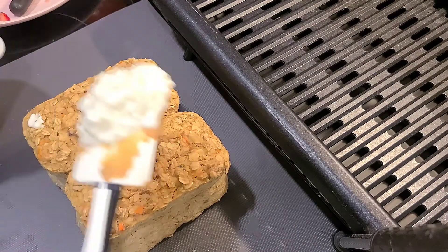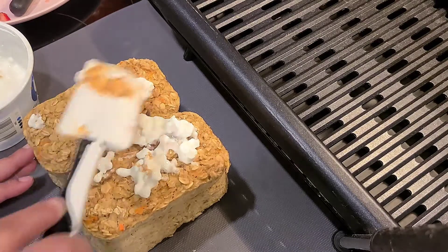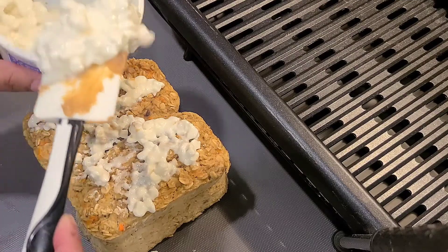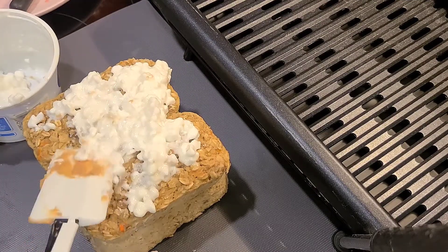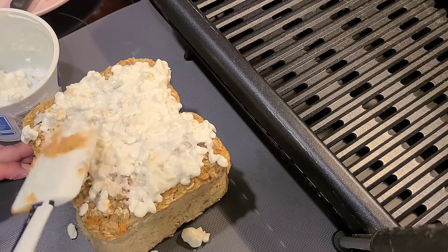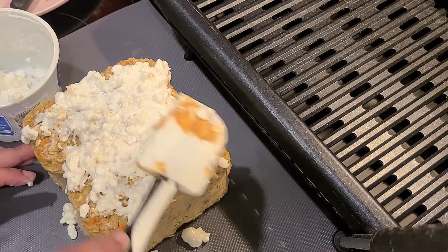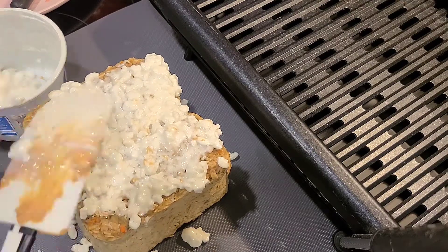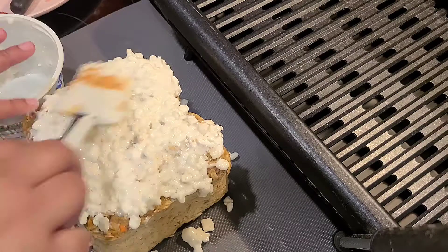On top I'm going to add cottage cheese. Some people use Greek yogurt, but I chose to use cottage cheese, which I researched and feed my dogs frequently. It is a safe ingredient for dogs, so I decided to use that because I ran out of Greek yogurt.